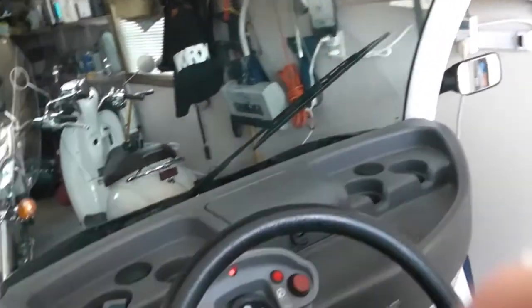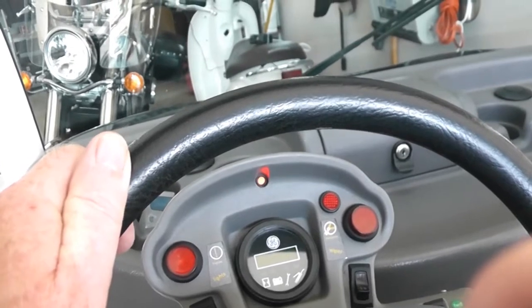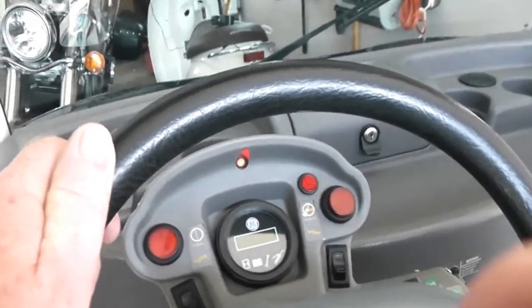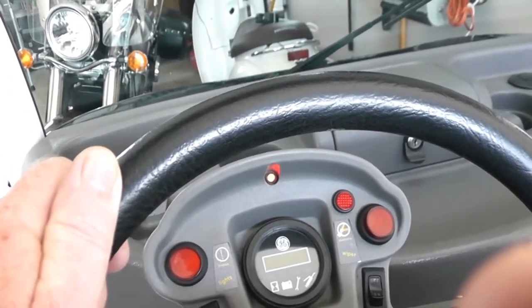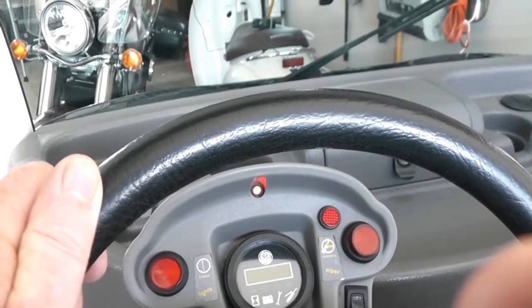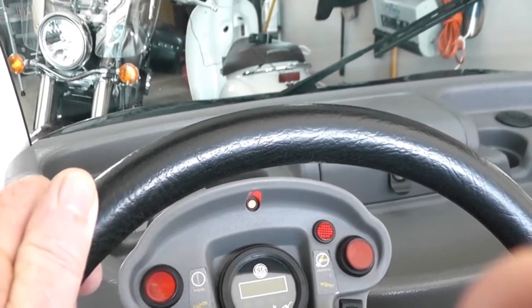As you can see, the charge light indicator is red. On a GEM car with the Zivan charger: if charge is less than 80% it comes on with a solid red light. As it charges up to 80% it starts flashing red. At 90% the light turns yellow, and at 100% full charge the light will be green, indicating the batteries are fully charged.